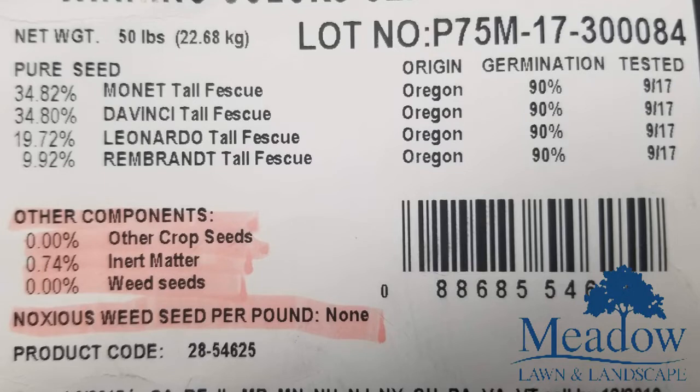But what I want to show you on this label is it has something called 'other components,' and under other components it talks about other crop seeds. On this label particularly it says zero percent. That's agriculture crop — it's anything other than the fescue that's in this bag, and anything that's more than five percent they have to tell you what that is.